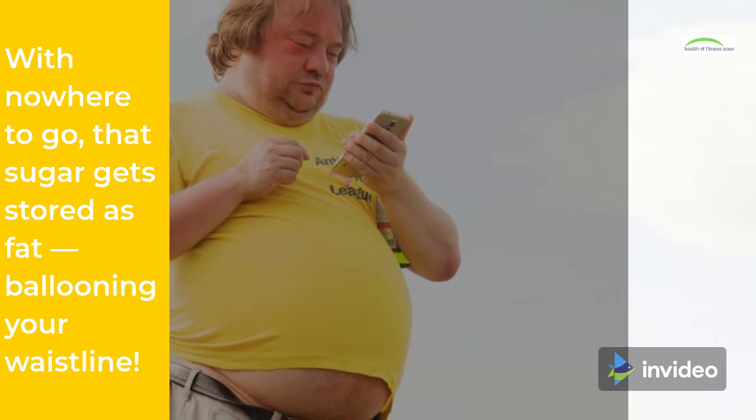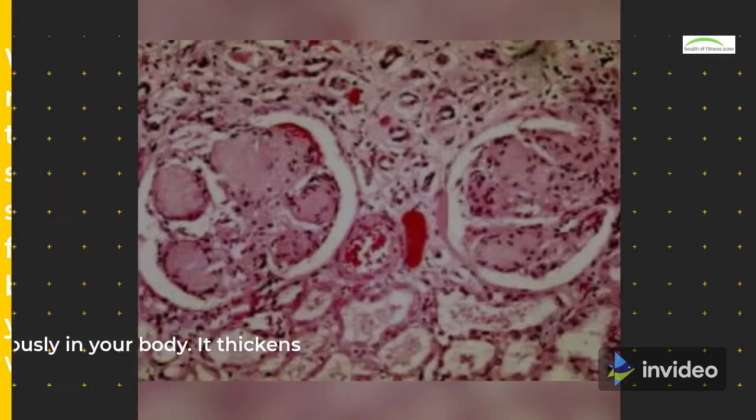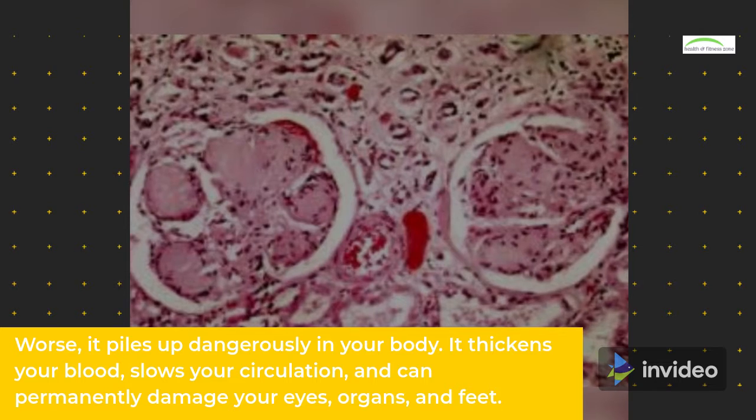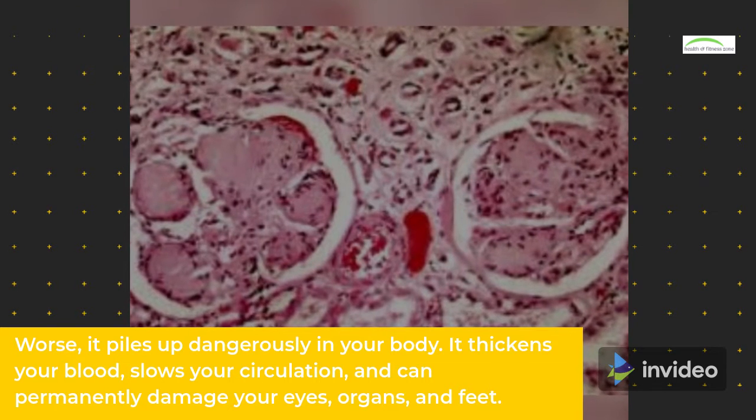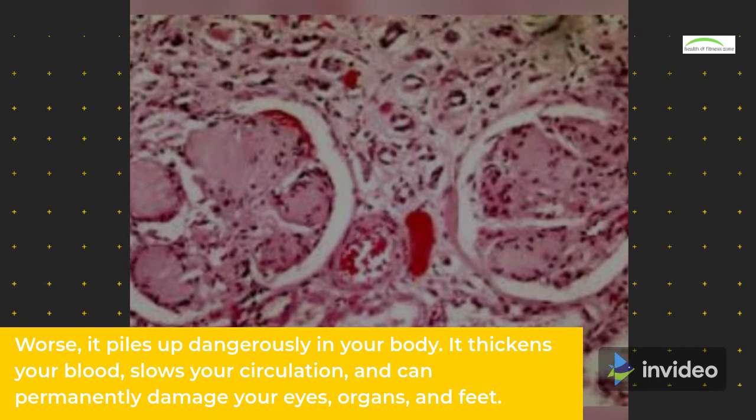With nowhere to go, that sugar gets stored as fat, ballooning your waistline. Worse, it piles up dangerously in your body. It thickens your blood, slows your circulation, and can permanently damage your eyes, organs, and feet.